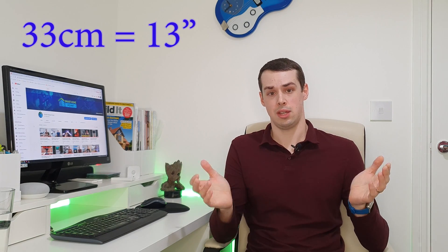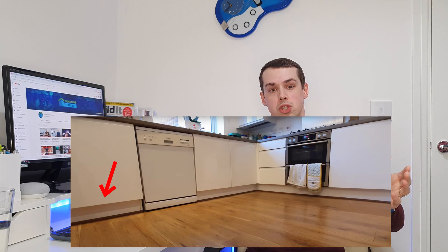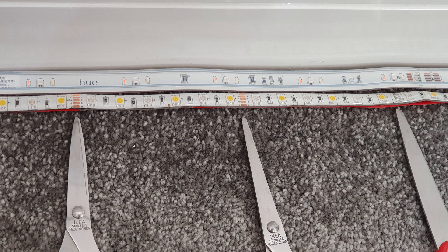The bigger criticism for me is the cutting interval. Philips Hue strips can only be cut every 33 centimetres, which is 13 inches — that is pretty rubbish. For example, if you've got a shelf that's 45 centimetres long, you either have one run with a big gap on either side, or you double up to 66 centimetres with a lot of overhang. In my kitchen, with a 60cm gap left of my dishwasher, neither option works well. By comparison, my DIY strip can be cut every 10 centimetres, giving a lot more flexibility.